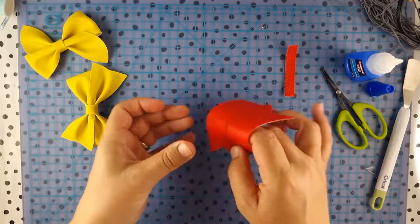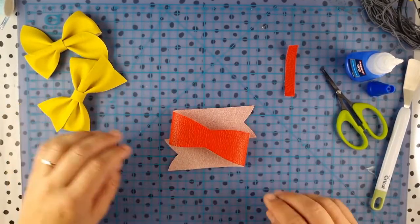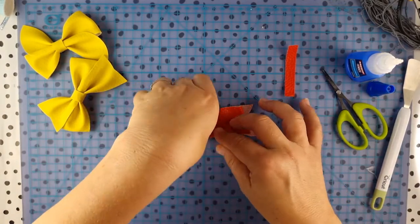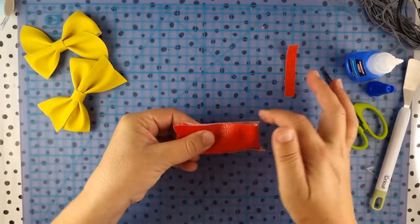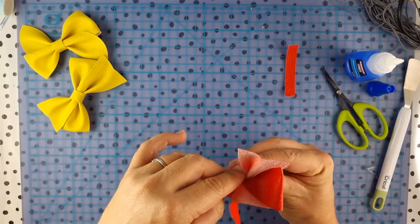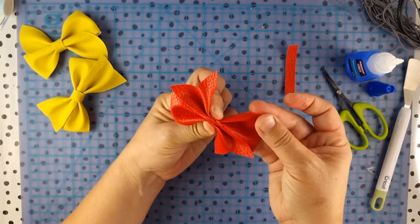There's your circle. Fold it over like that and fold it in half. Hold it with your finger and thumb so that you've got the top lined up. Then you want to pinch on one side and do a punch on the other — and there's your bow.